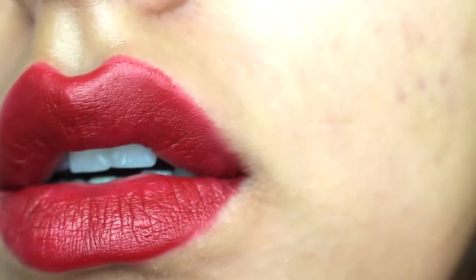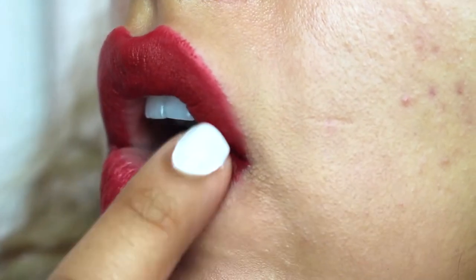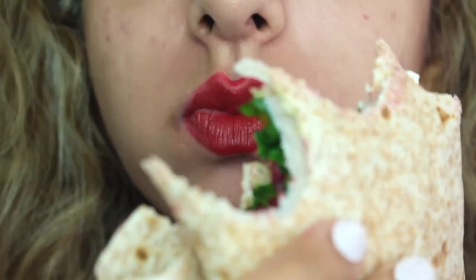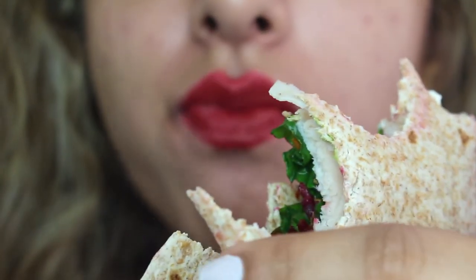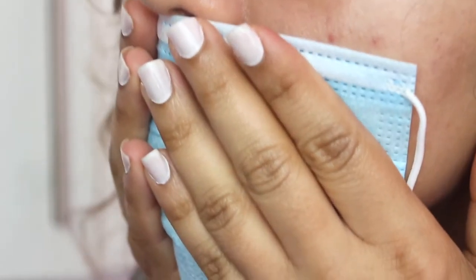It has given me a matte finish. I'm going to put this through a test — just dabbing my finger over my lips and nope, nothing's come off so far. I decided to eat and nothing much came off really. I had some juice with a straw, and now for the final mask test. There was absolutely nothing, which I couldn't believe, as you can tell.